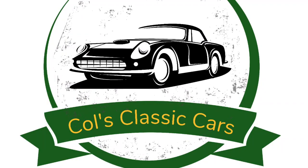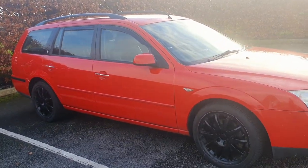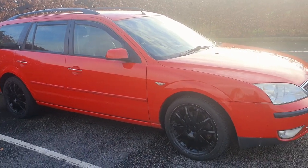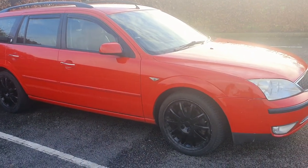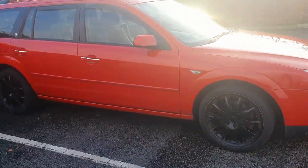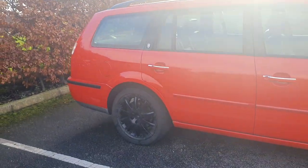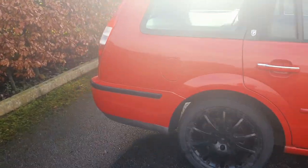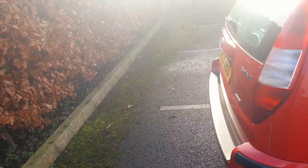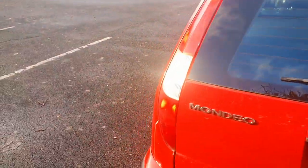Hello guys, this is my Ford Mondeo - I've got the Mark 3 version estate Ford Mondeo, really cool car. So far I've replaced the tires, the wheels need redoing again, and the gas struts on the boot I've done those as well. I've also replaced a wheel bearing but in the end I've ended up replacing the hub.